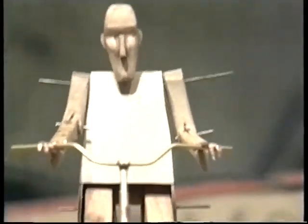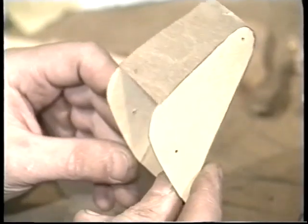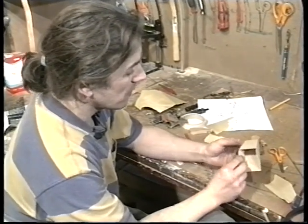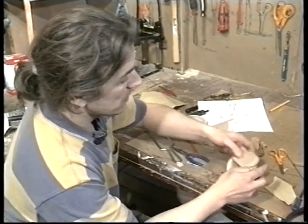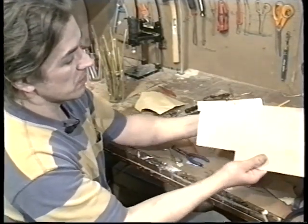To give the leg more shape I've sanded away some areas and carved others. The body is made from two thicknesses of wood — the side pieces look slightly thicker, and the front and back is made from very thin plywood which can be easily bent and moulded to shape.